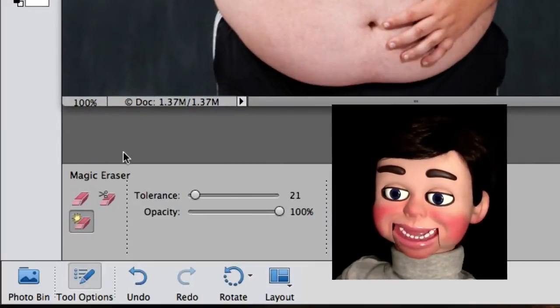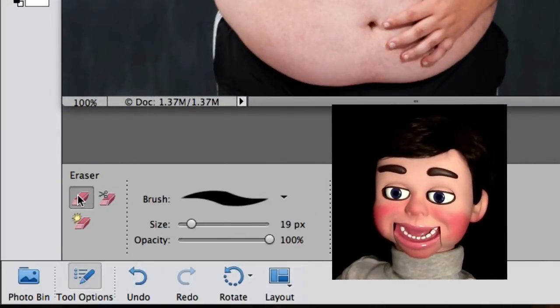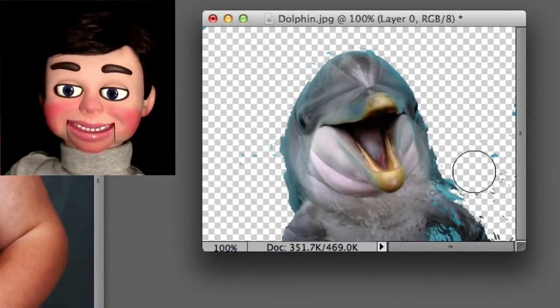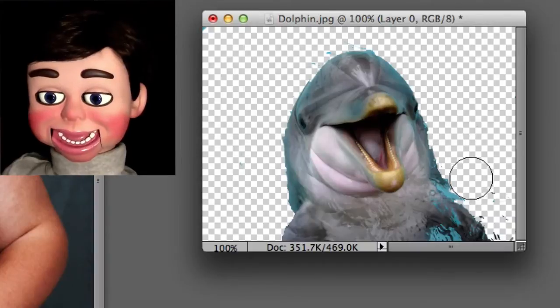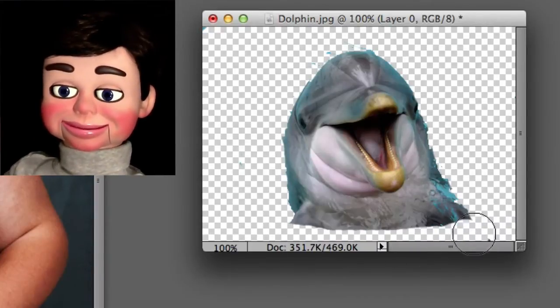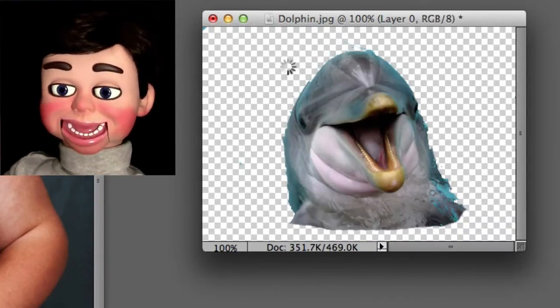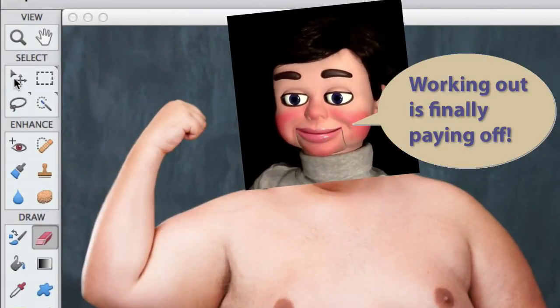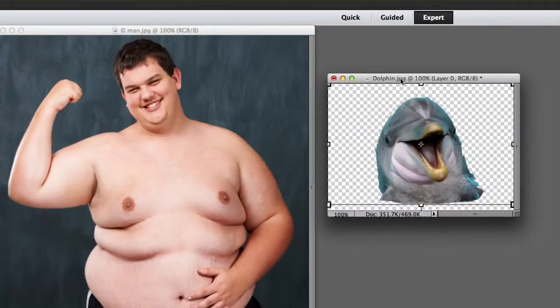Now I'm going to go to the regular eraser tool and just clean up the rest of this image. Okay, what we're going to do now is grab the move tool. Same position in Photoshop Elements 10. And now I'm just going to left click, hold, and drag.